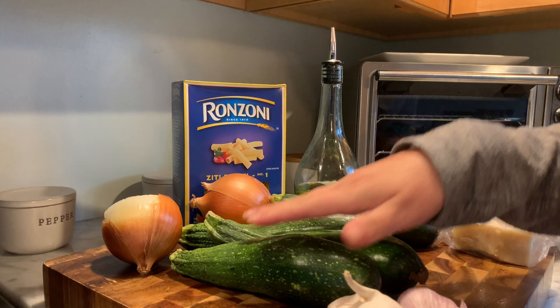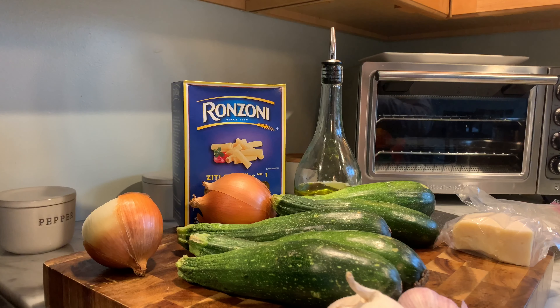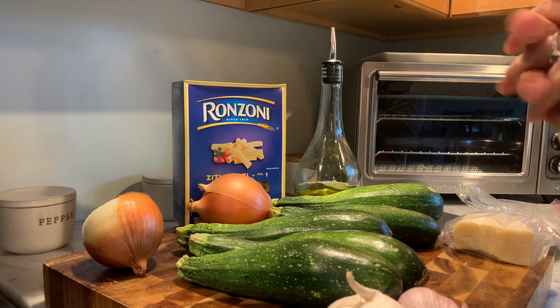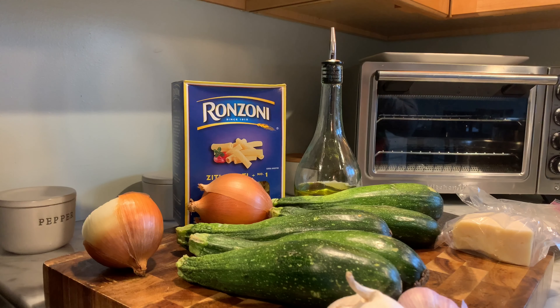Now unfortunately I didn't get these from a garden, but I have to use them before they go bad, so I'm going to see what I can do with them. I don't remember exact amounts, so I'm going to kind of go with this and try and remember because I haven't made this in years and my mom never had a written recipe.